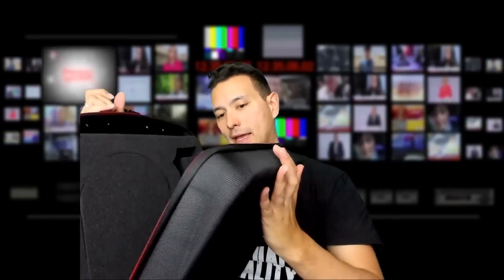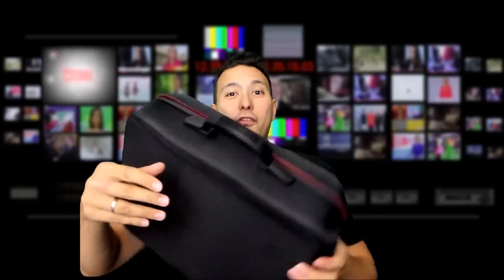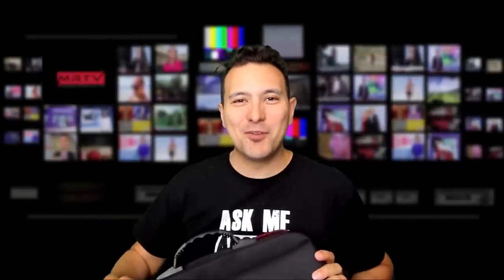The interesting thing about this hard case is that it's actually made for the Oculus Quest. It has foam inserts that should perfectly fit the Quest. The big question is, will my FrankenQuest fit inside? That's what I'm going to answer in this video.